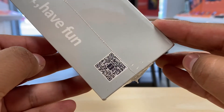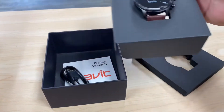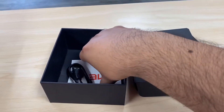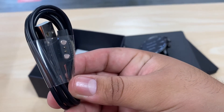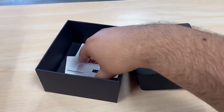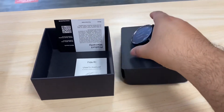Here's a QR code if you want to scan it. Inside the box, the watch is very well packaged and protected. There's a warranty card — these usually have a one-year warranty. It includes a charger, a USB with its own connector that goes on the side or bottom, and some instructions on how to set it up.